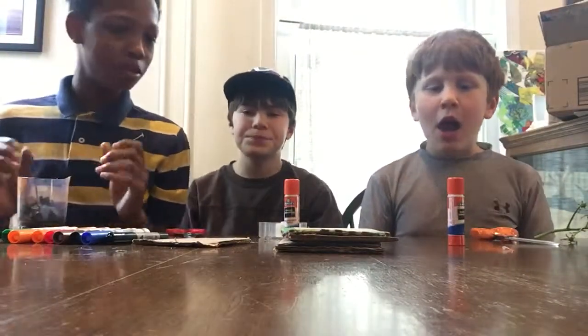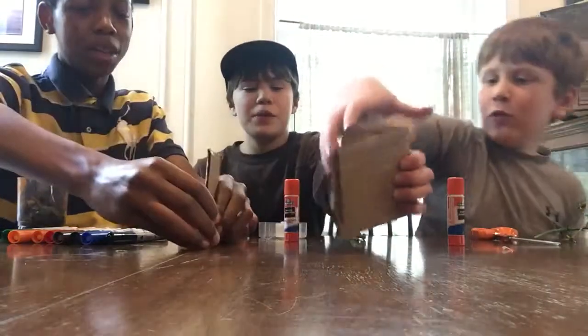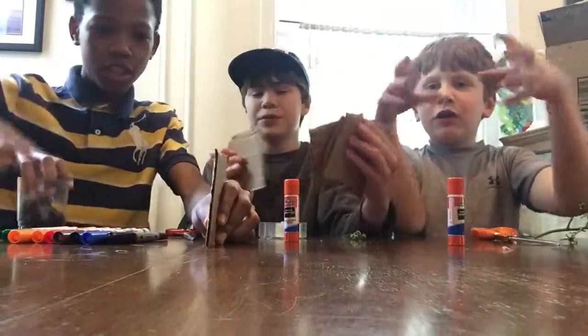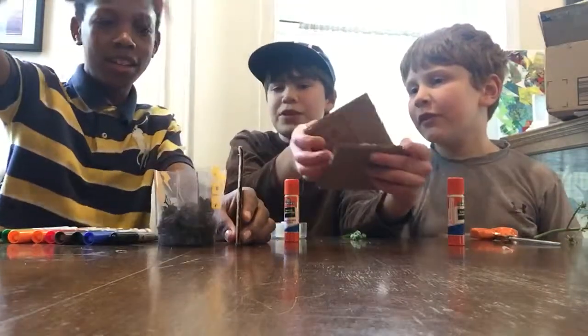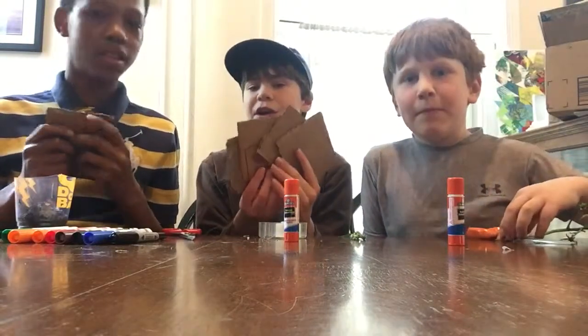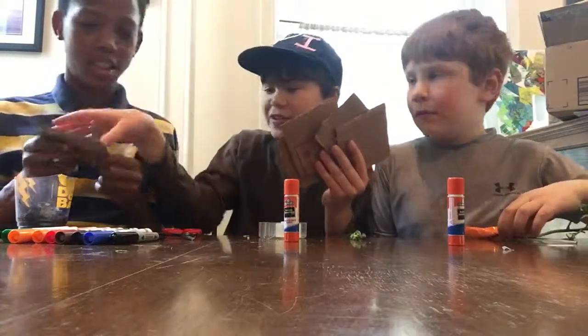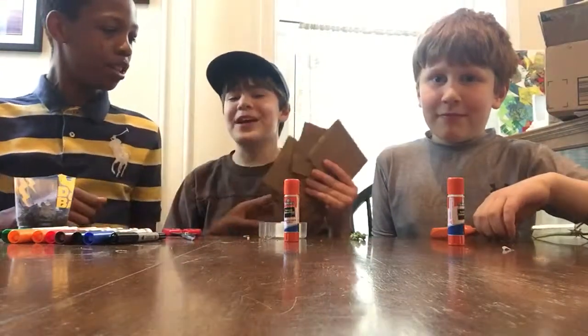So now the next thing you will want to do is take a piece of cardboard and make a cube. This is a great time to pause your video and cut out five squares while we color it.